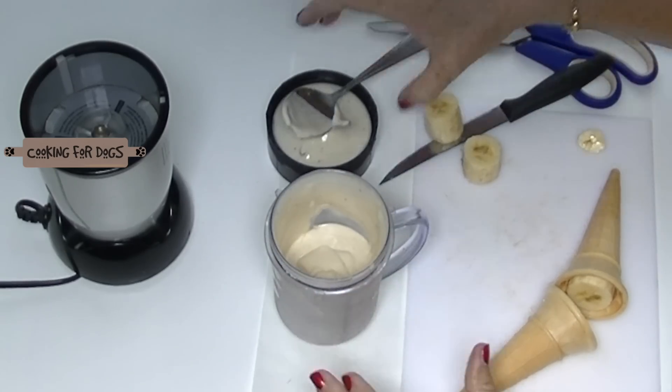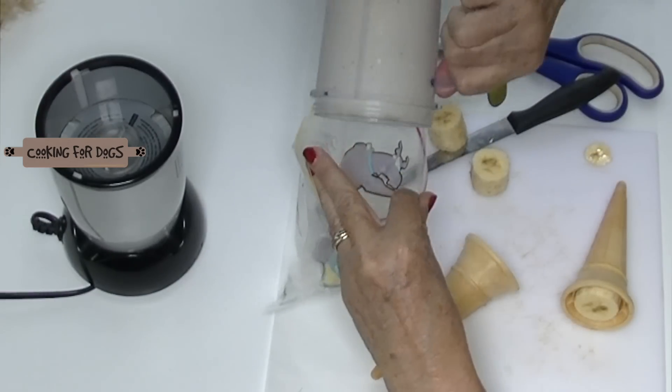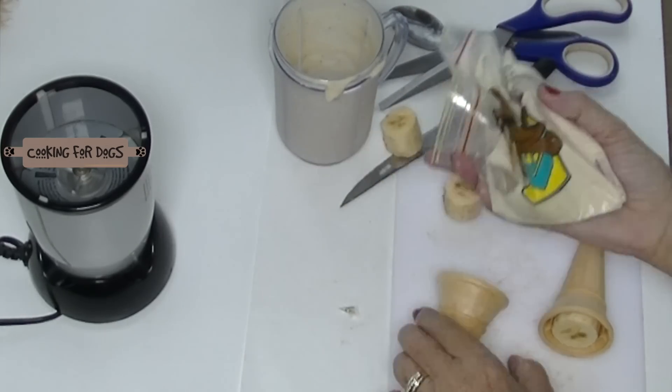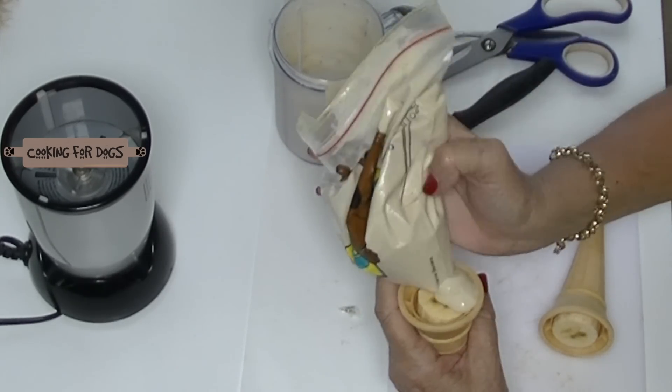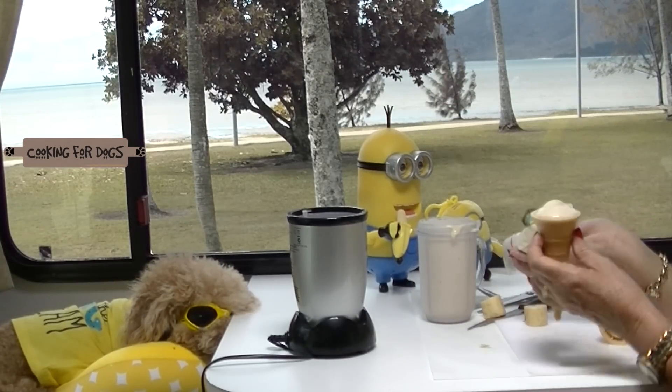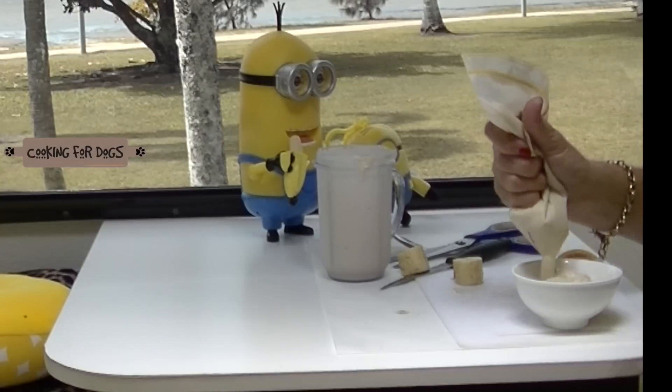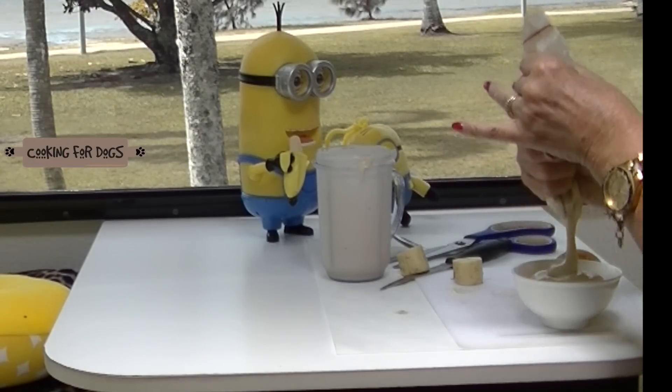Now we're going to take our ice cream and we're going to pop it into this bag. Now we're going to snip just a small amount off the corner of the bag and use it a bit like a piping bag. And there we have a soft serve banana ice cream. One ingredient, super healthy and super nutritious for a hot sunny day.